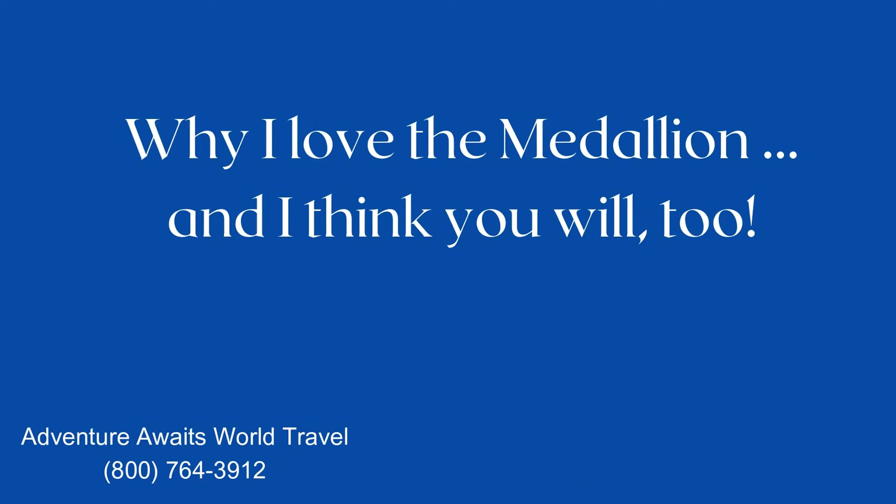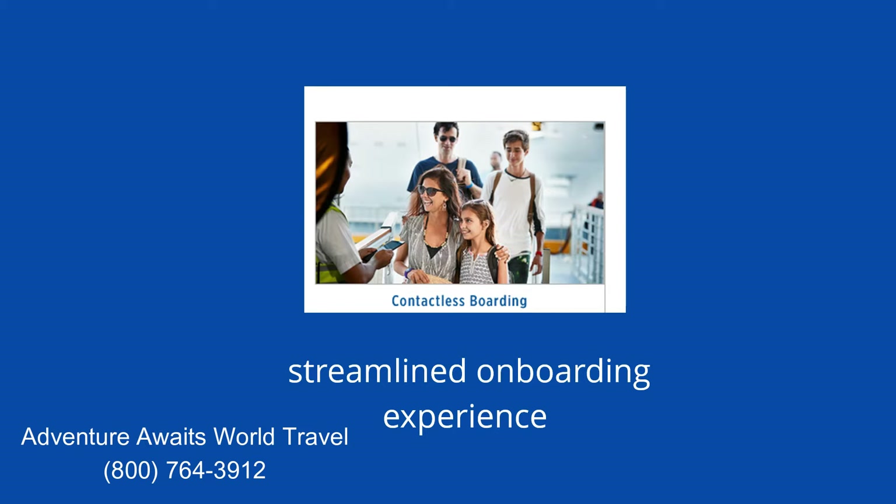Your medallion has so many uses aboard ship. By inputting your data before you sail and becoming ocean ready, it greatly streamlines the onboard process and allows for contactless boarding. On our last Princess cruise, once our boarding group was called, we were on the ship in a matter of minutes. Gone are the old days of standing in long lines and turning over all your documents at the port. If the internet goes down at the port, the crew is ready to go old school and manually input all your data — either way, they're ready.